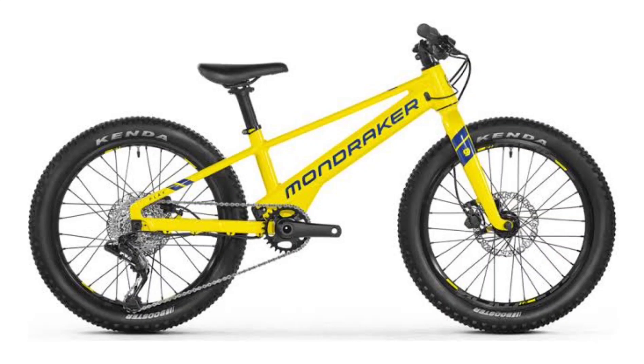The Mondraker Play Series E-MTBs have a 250Wh battery pack housed within the frame. Mondraker is also offering an optional 210Wh range extender to accommodate longer rides, though it is available only for the 26-inch wheel model.